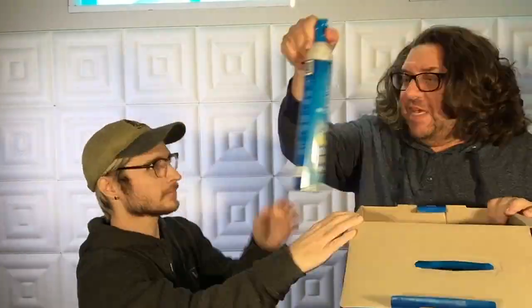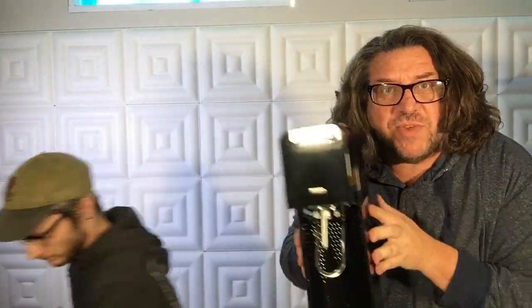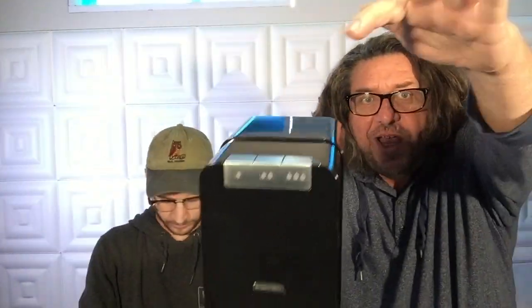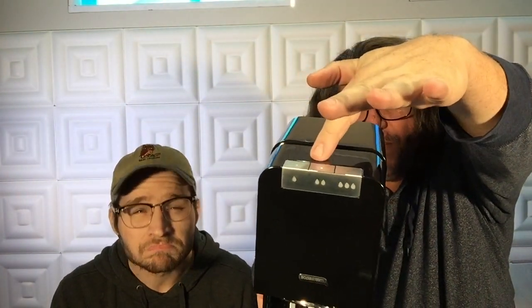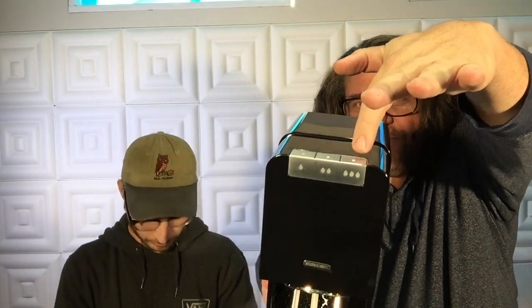We're going to fast forward through the unboxing section. Out of the box, the SodaStream Power has three buttons right here on top — you can see the little dots. That's for a little bit of carbonation, for minimum-medium carbonation, and for a whole lot of sparkly something going on.